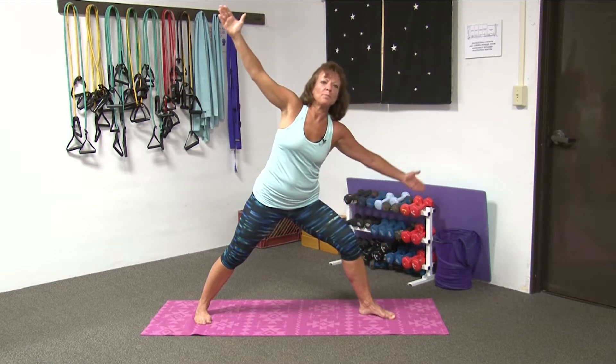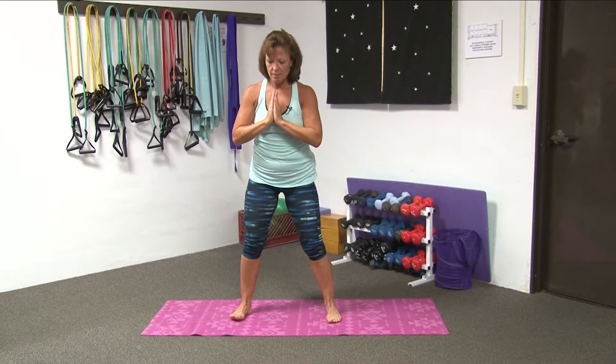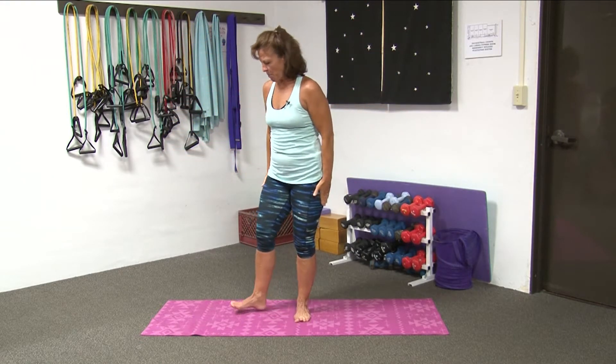Slowly coming back, bringing your palms together, drawing your foot to meet. Bringing your hands into heart center. Heel toe, heel toe, bringing them together as far as you choose. Back into center. Inhale all the way up. And exhale, arms down by your side. As we come to the top of your mat.